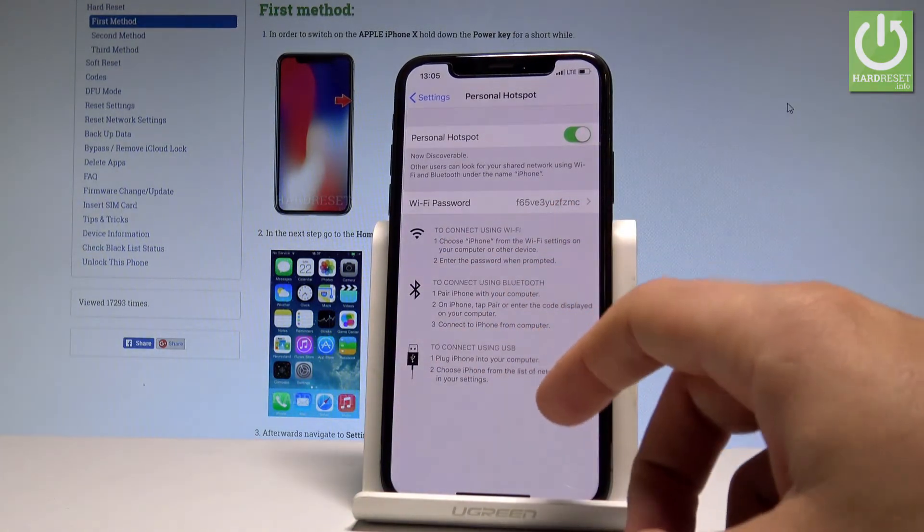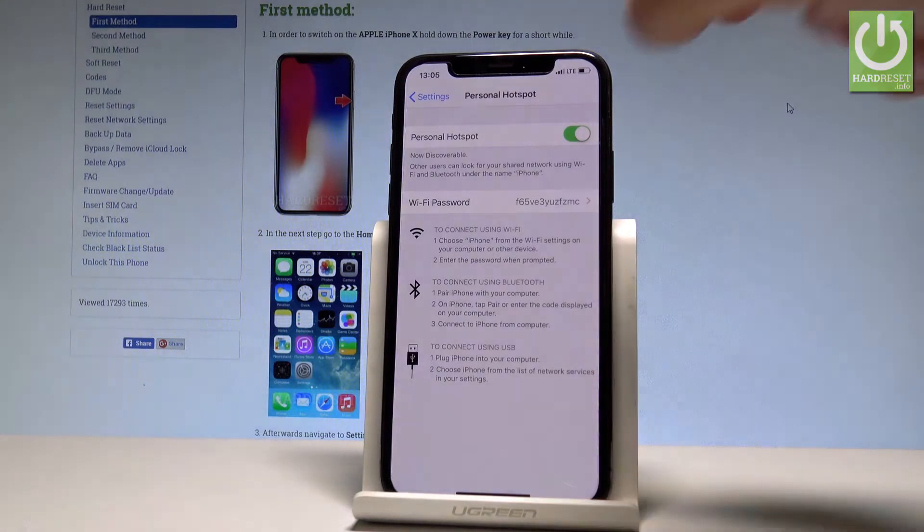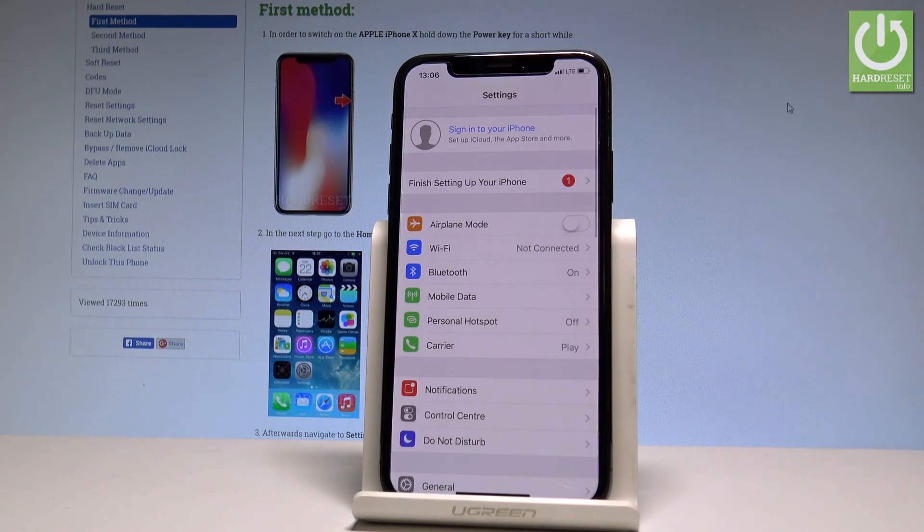If you would like to simply disable the portable hotspot, just use the switcher and that's it — you've disabled the portable hotspot.